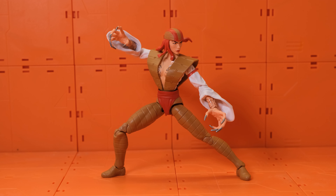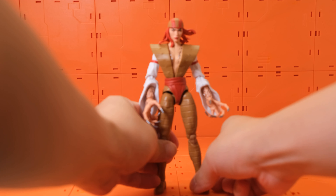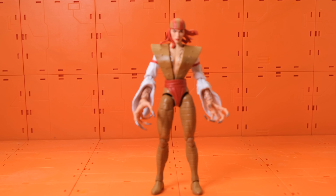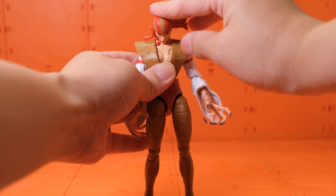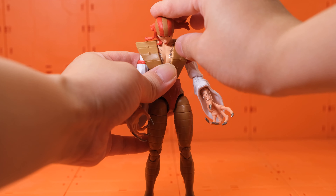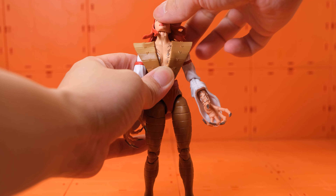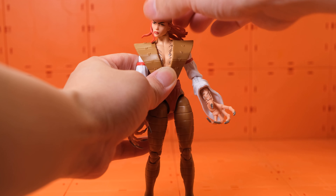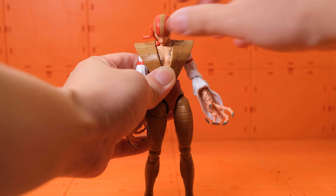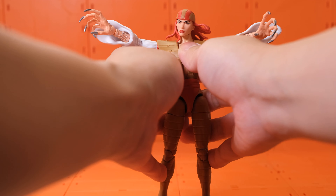This one just looks awesome. The face sculpt is very well done — there's a really good presentation of her. Her head moves up and down, though she can't look up that much because the hair is a rubbery material. You can actually bend it a little bit if you'd like. She also has neck rotation side to side.